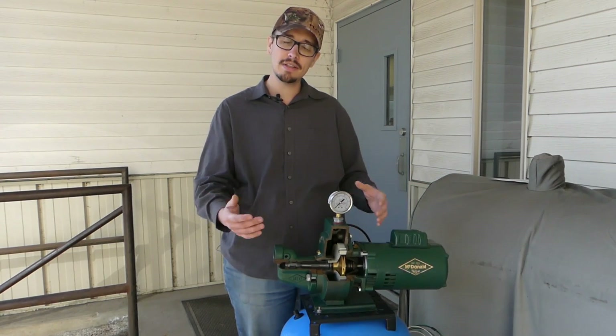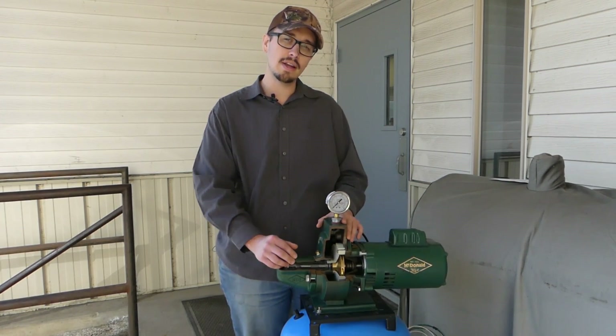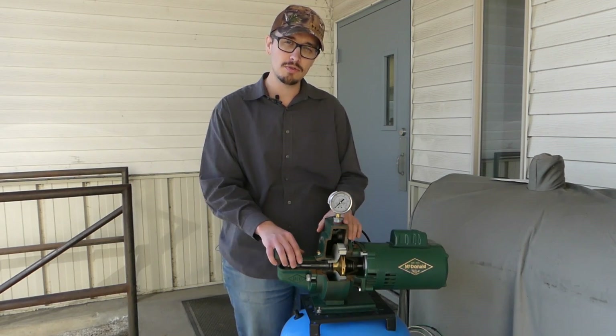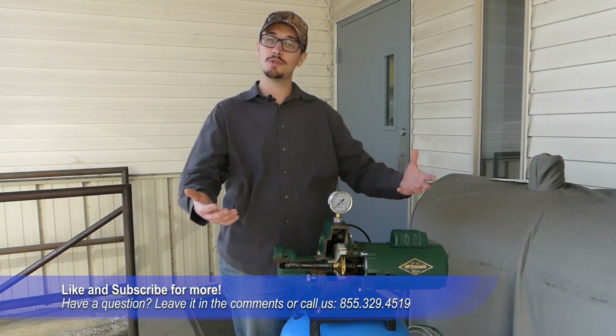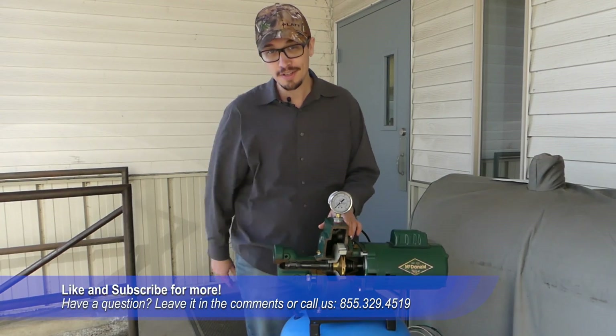I hope that helps you solve your pump problems today. Don't forget to like and subscribe if you got something great out of this video. We've got tons of other videos on troubleshooting techniques as well as products, so thanks for joining us — we'll catch you next time.